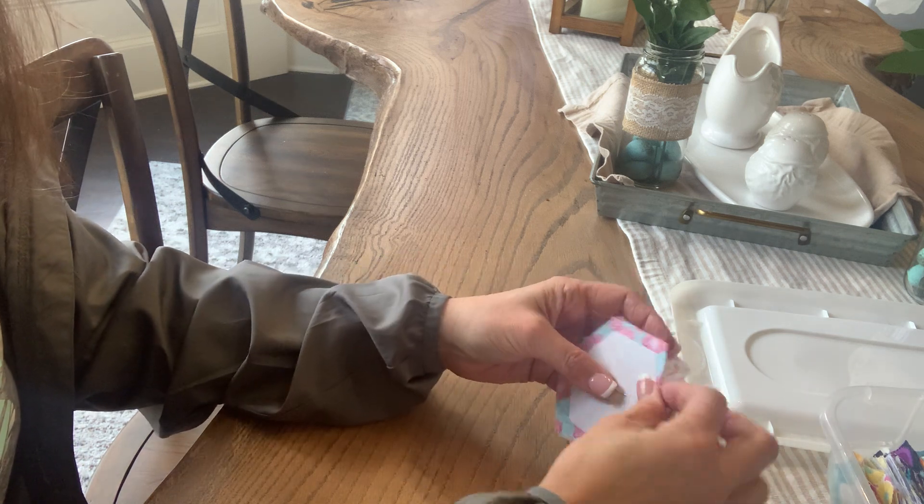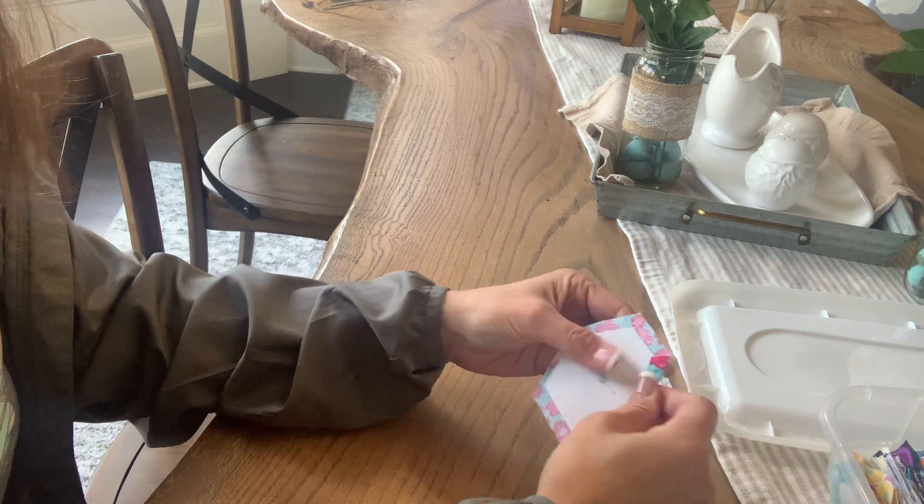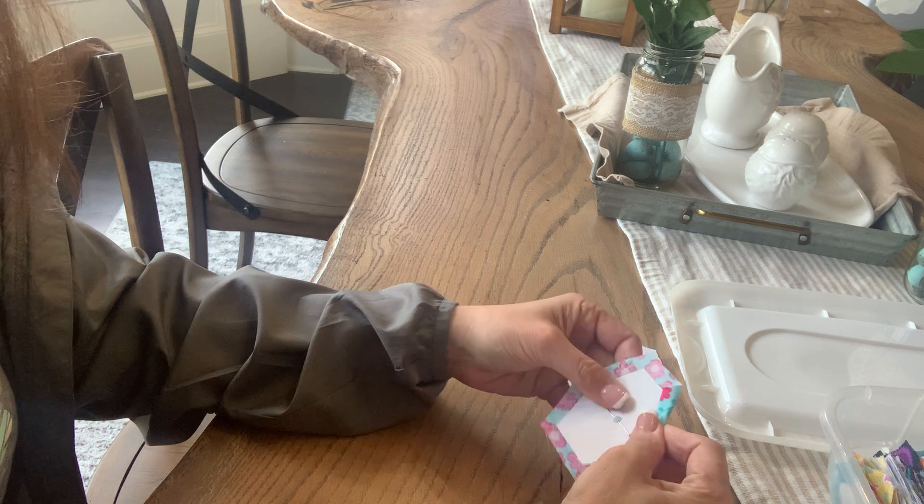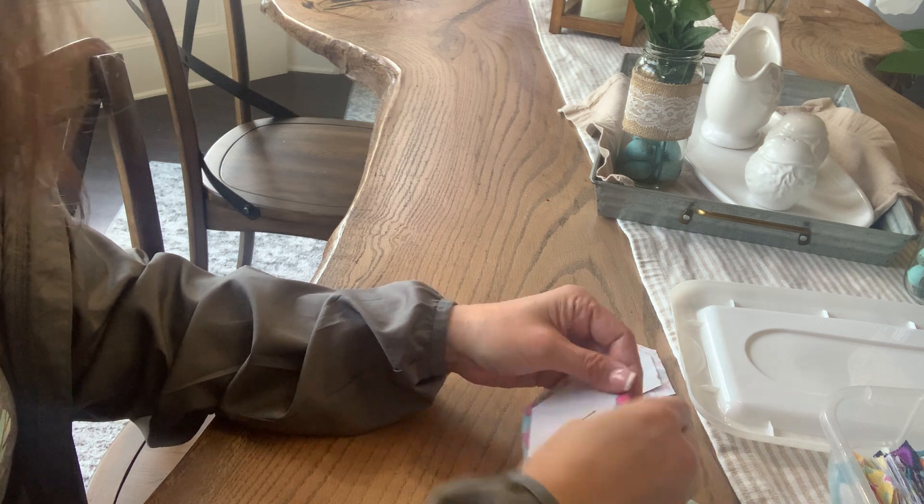Go ahead and do that, and after you get that done, you'll take your threaded needle and start basting each of the corners.